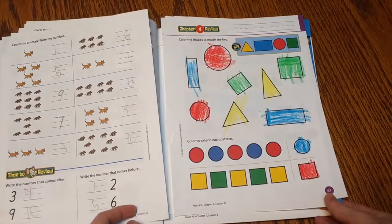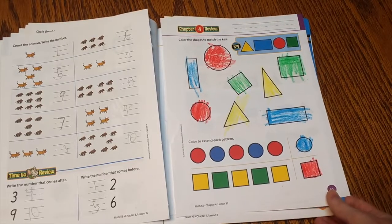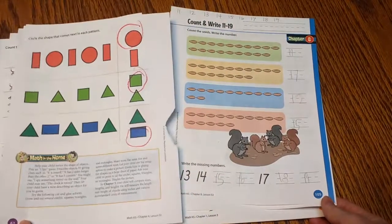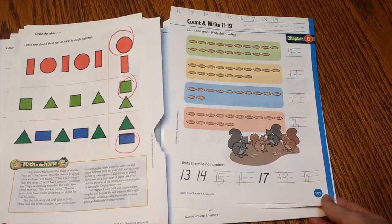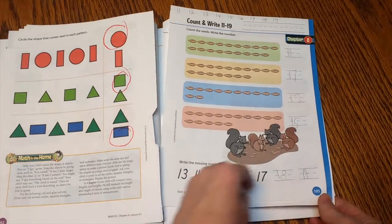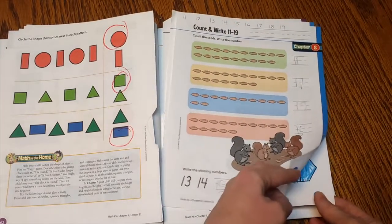As you can see, it doesn't require too much writing at a young age, but it's developmentally appropriate. I feel like it's just the right amount for each day. And if my child needs more instruction, you can totally use these exercises to give you inspiration for things you can work on with them.